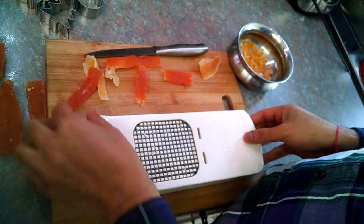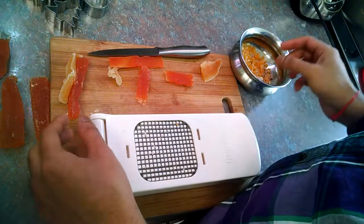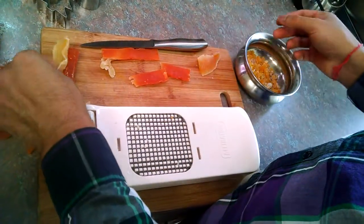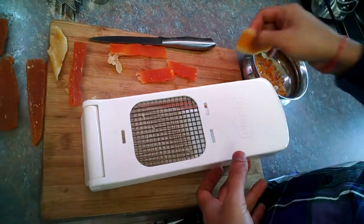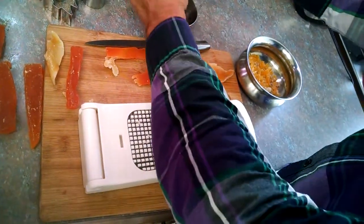I have the Gladiator onion chopper in my kitchen, and I think this is a great tool to dice the candied dried fruit. I'm going to demonstrate to you how you should be using this.